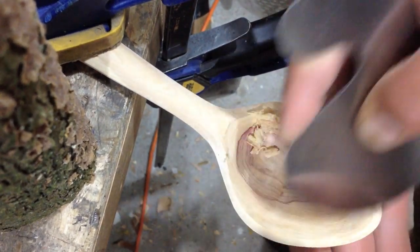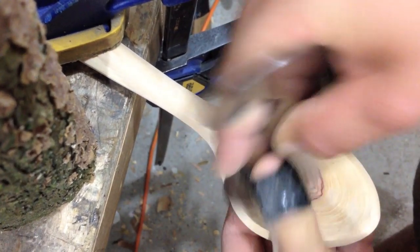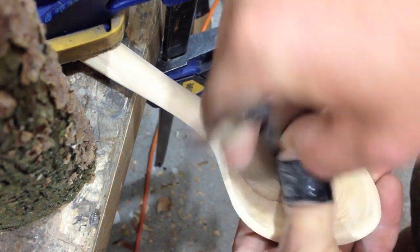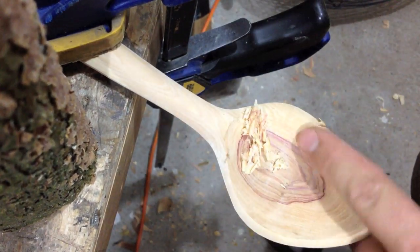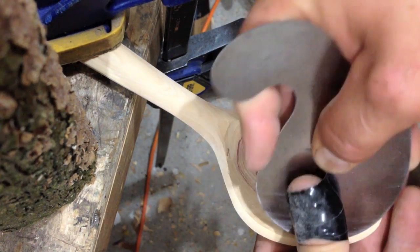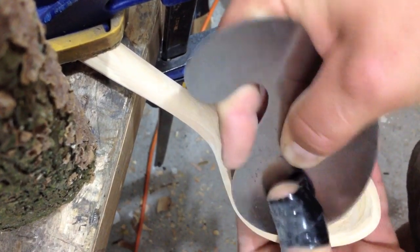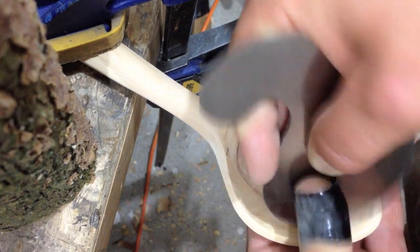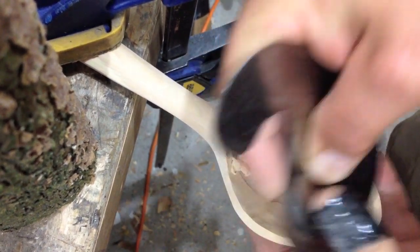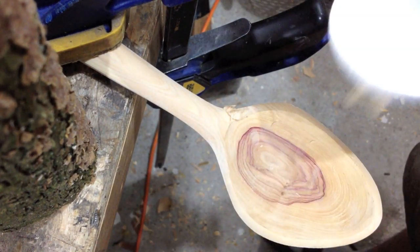It just leaves a very clean tooled finish for your spoon. As you can see, it doesn't take off much, but it leaves a very nice finish. So just take your time with this method and you'll have a very even-looking spoon bowl. If you're looking to keep a tooled finish, this is going to do just that.